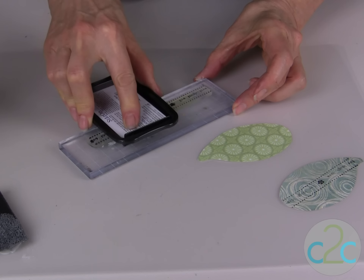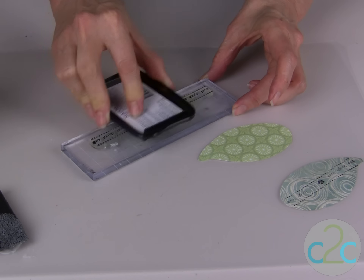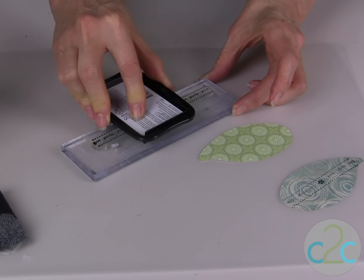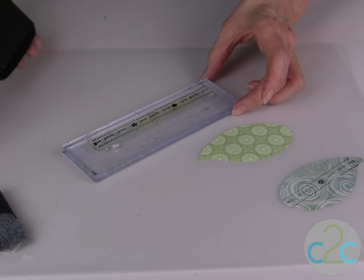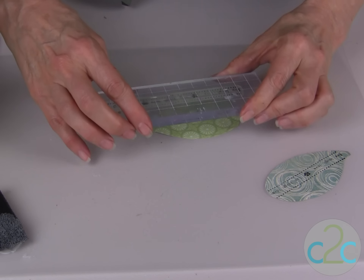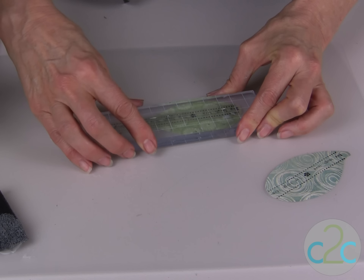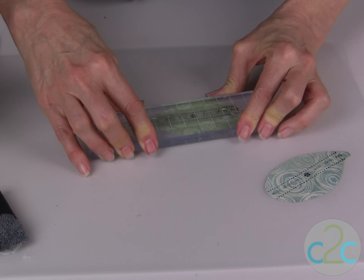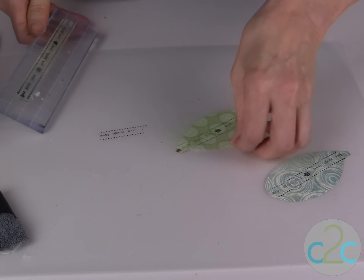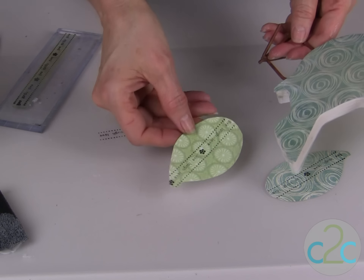For the wings, I'm using my Live Love Laugh Stamp and my Stazon Jet Black ink, lining it up right across the wings. Then the final step will be to decoupage the wings onto the bird.